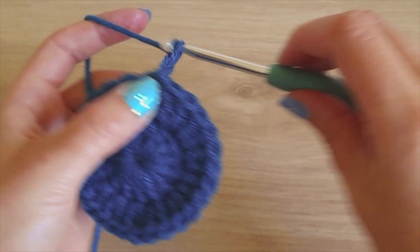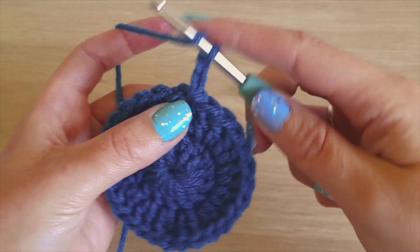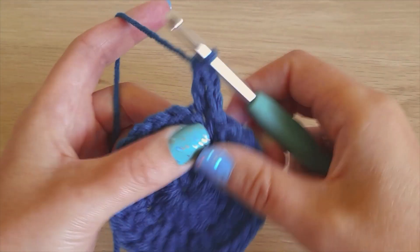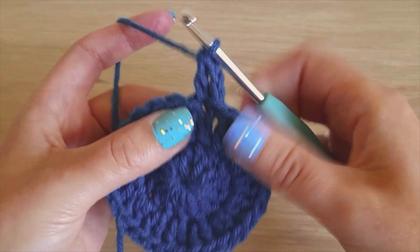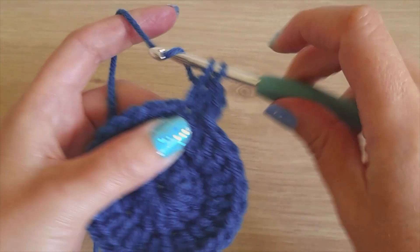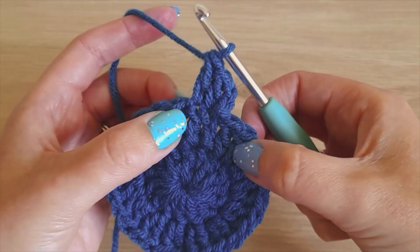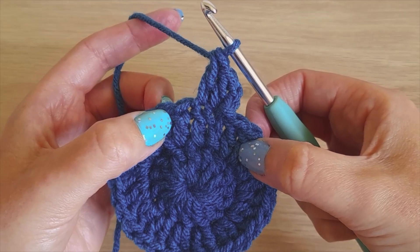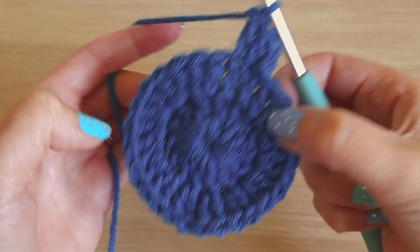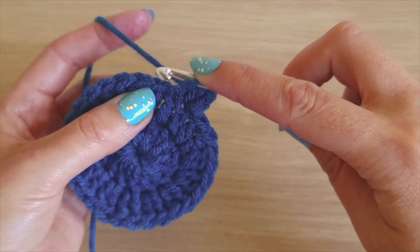To start the next row, chain two and make one double crochet in the same stitch as the chain two, then one double crochet in the next stitch — so you have three double crochets so far. The pattern all the way around is: one double crochet increase, one double crochet, one double crochet increase, one double crochet, until you get all the way around. At the end of this row you should have increased from 28 to 42.